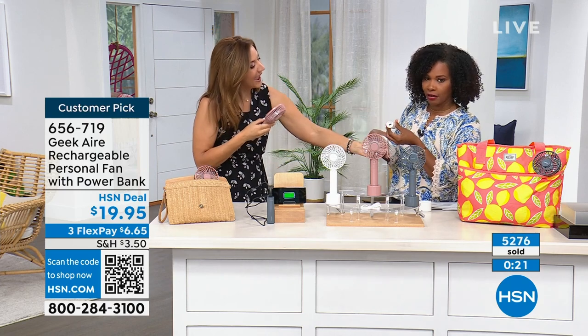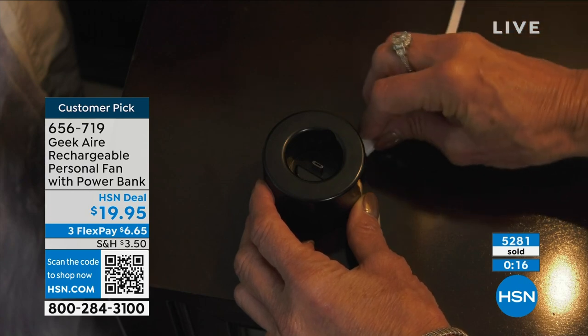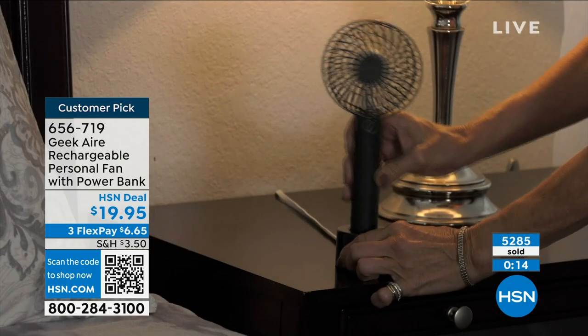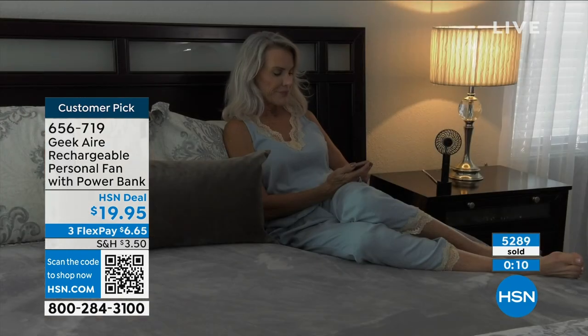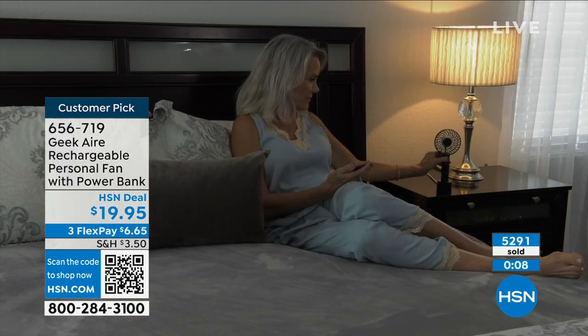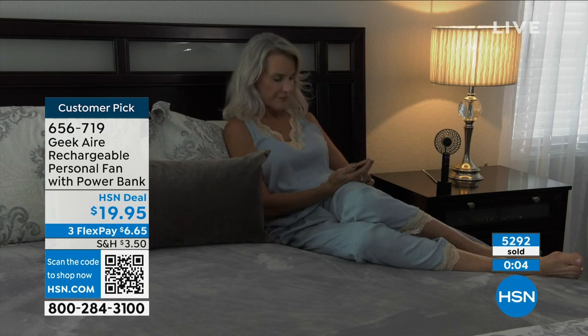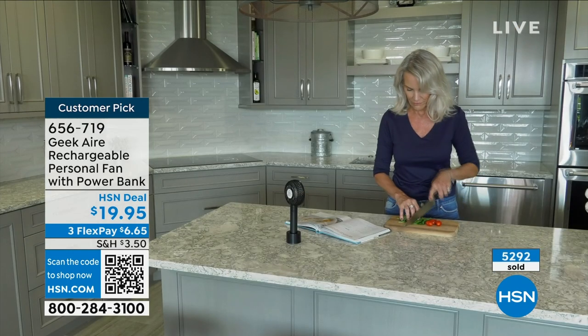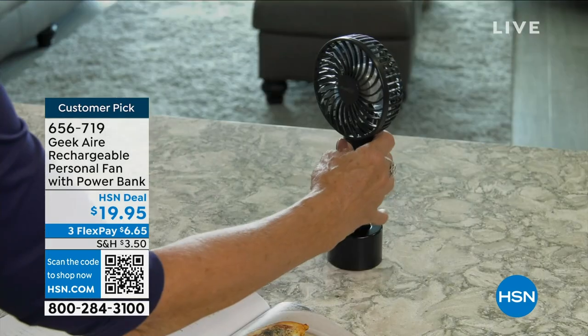As the battery gets to midway through the day, you might have three lights, then two, then one — and it will tell you it needs a recharge. On your way home after spending all day at the parks, all you have to do is turn it into a power bank. There's a USB port right there. I love this for the park — you can keep it on your wrist and just use it in an instant without even using your hands. The item number is 656-719.